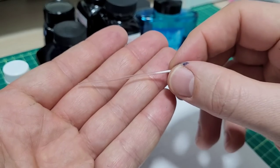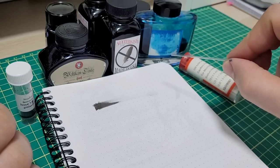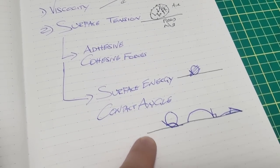You'll be able to see right in front of your eyes whether ink A is wetter or drier than ink B. But before we start testing, I need to explain a few things — I'll try to make it quick.